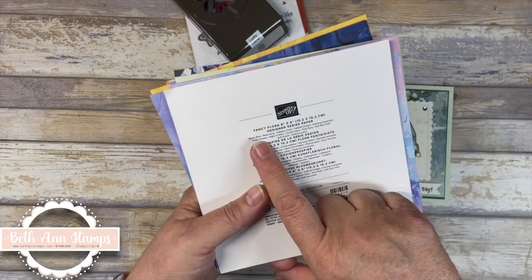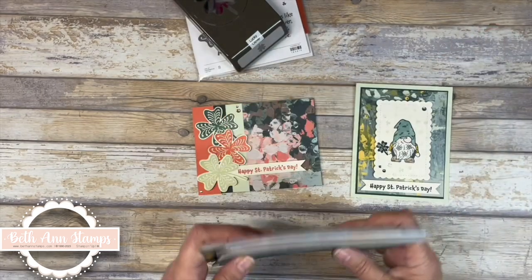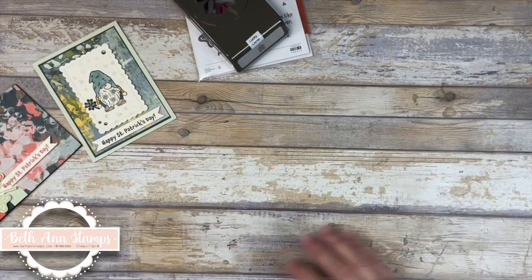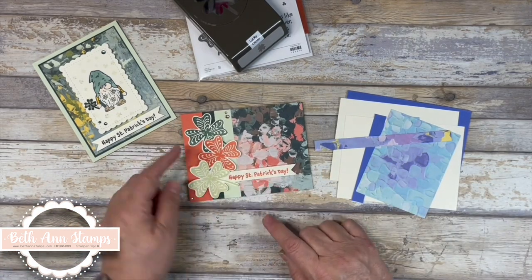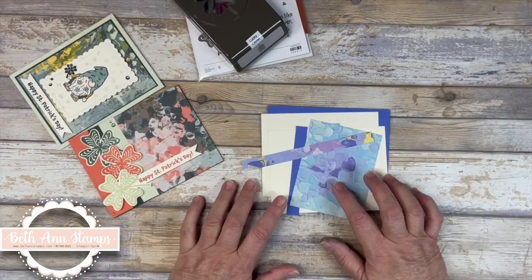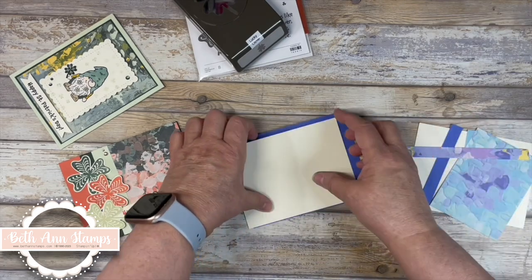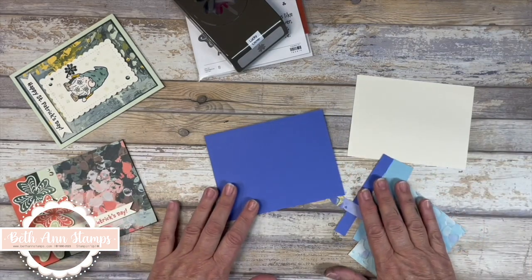The paper I'm using is Fancy Floral Designer Series paper out of the new mini catalog. I love this paper — it's being used on both of these cards. We could either go with Evening Evergreen, Calypso Coral, and Soft Seafoam, or Balmy Blue, Orchid Oasis, and Fresh Freesia. The card we're going to make in this video is the one using these colors.